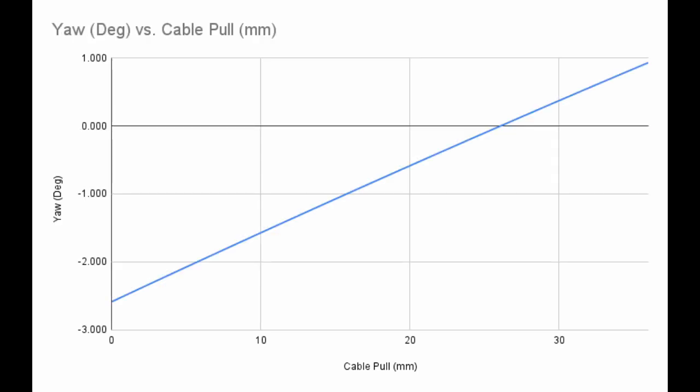Similar to the pull ratio curve, I created a yaw curve by combining the best fit lines for all 3 runs. The yaw angle of the derailleur goes from about negative 2.6 degrees at the smallest cog to about positive 1 degree at the largest cog.